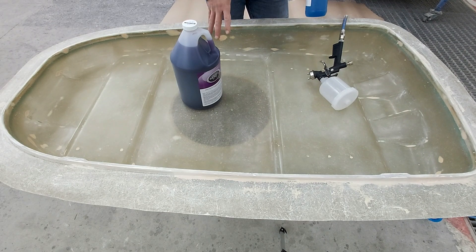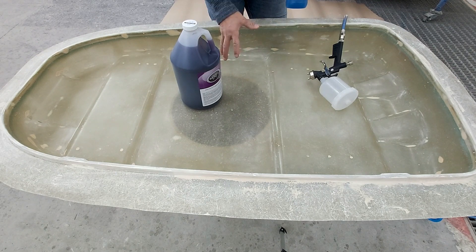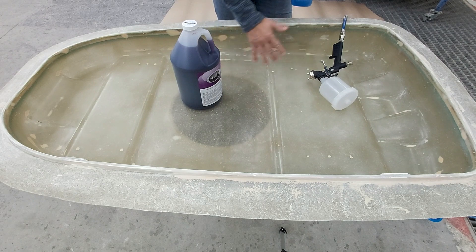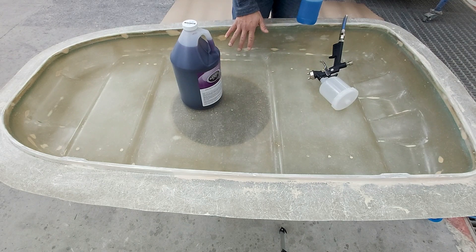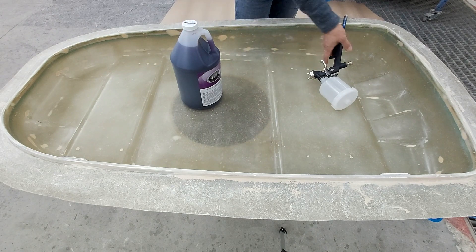As I mentioned in my previous video, I made a mistake by building the mold directly in fiberglass without applying a gel coat first. That's a very big mistake because it's hard to grind, and also because the color of the polyvinyl alcohol is very hard to see on a fiberglass surface — you can barely tell where you've applied it.